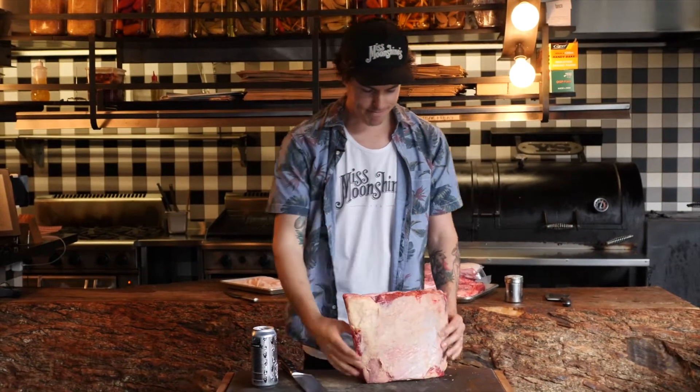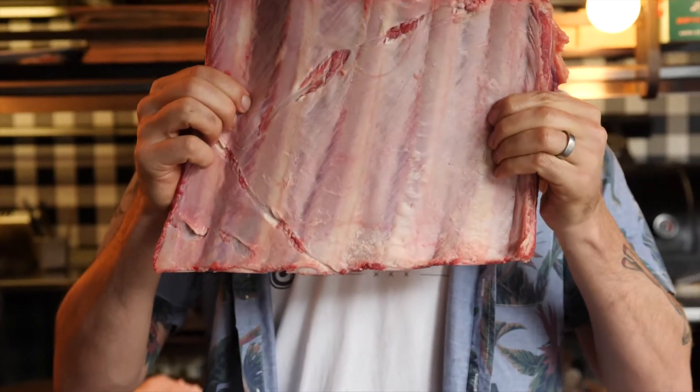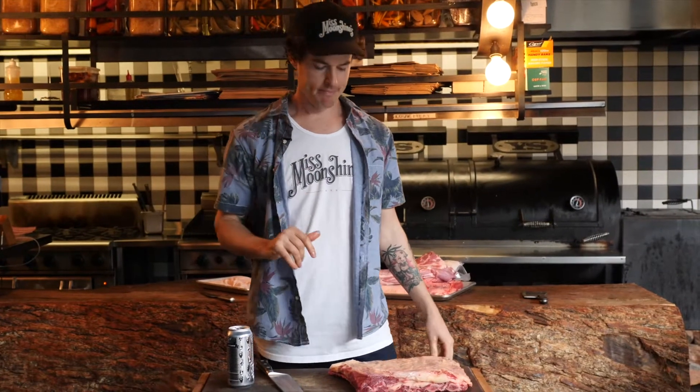So what are you gonna need? Some beautiful short ribs — these are 100% kiwi grass-fed and finished. You're gonna need a pork belly, meat glue, salt, pepper, and butter. Real simple.